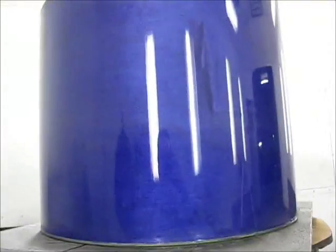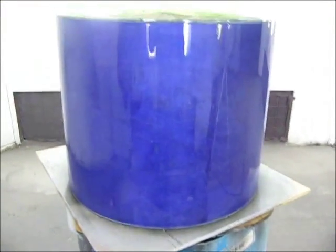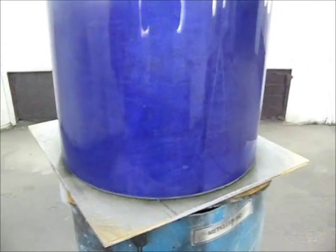We just need that one coat to bring out this depth of color. What you want to take into consideration is any defects on the shell. Since we're doing a fade and one end of the shell is going to be black, we want to put the solid black at the end that has the most defects.